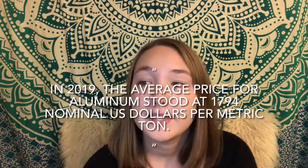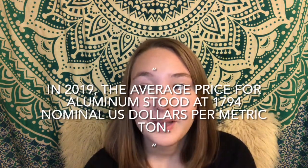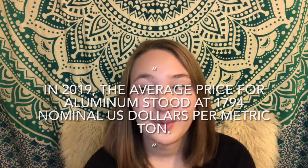Aluminum is also expensive to make. According to Statistica.com, in 2019 the average price for aluminum stood at 1,794 nominal US dollars per metric ton, and the chart on their website shows that by 2025 it will cost at least 1,894 dollars — at least $100 more.